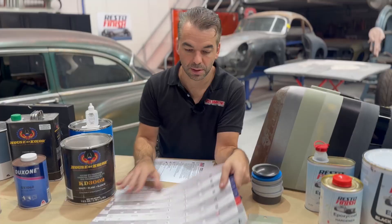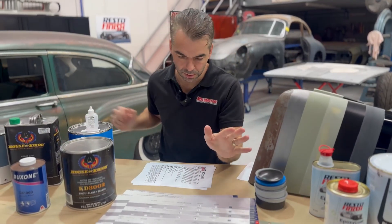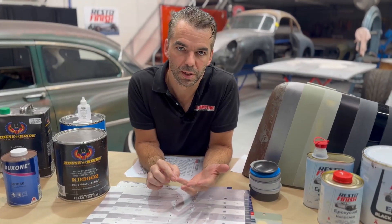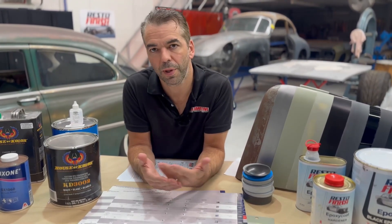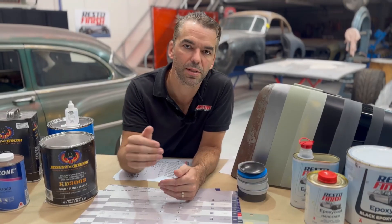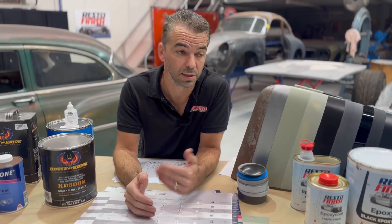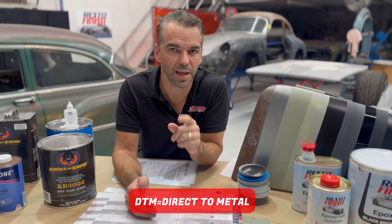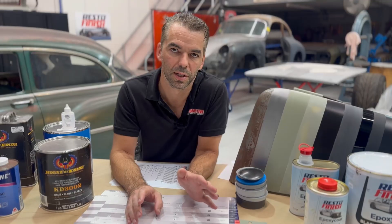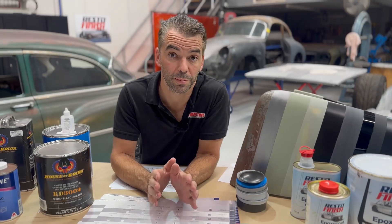Sometimes they come in a big book, but every single one will have a technical data sheet. That data sheet tells you the very specifics of that product — the mix ratio, the reducer, what spray gun size to use, how many coats, what time between coats. The manufacturer has spent a tremendous amount of time putting that together. So whatever product you decide to use, read the data sheet. Some are DTM — direct to metal. Not all products are direct to metal, so choose the appropriate product for the application.